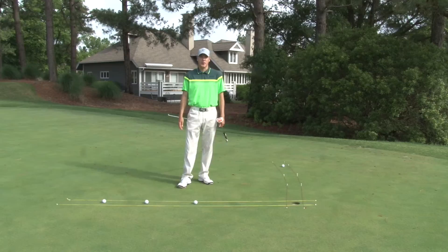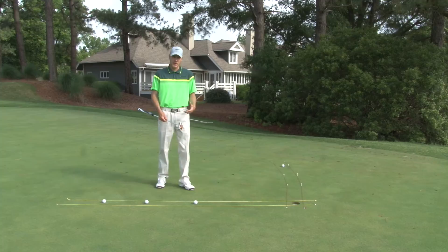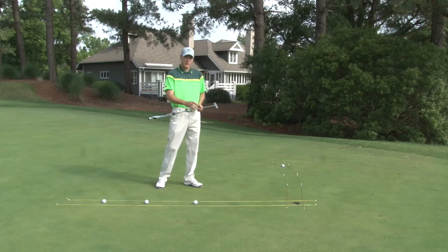Welcome to the Kings Mill Golf Academy and the Pro Knows instruction segment. Today we're going to be focusing on how to practice our putting effectively in two specific areas: the first one is seeing the proper sight line, and the second one is developing the speed and relationship to the line the ball is going to roll on to go into the hole.